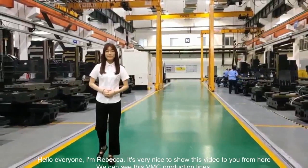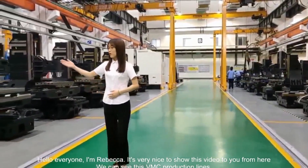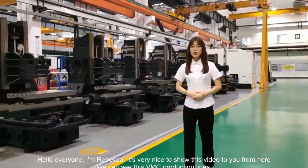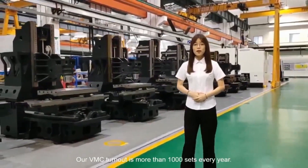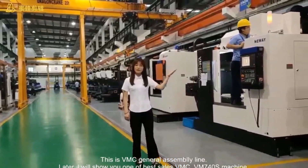Hello everyone, I'm Rebecca. It's very nice to show this video to you. From the place we can see, these are VM production lines. The turnout is more than 1,000 sets every year. This is also VM production lines.